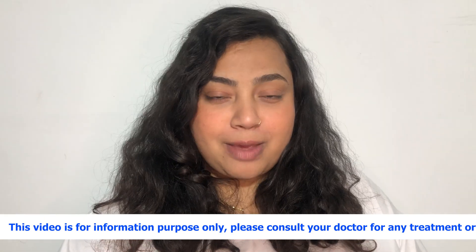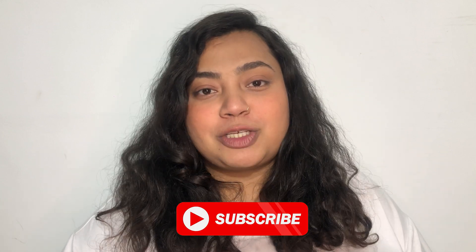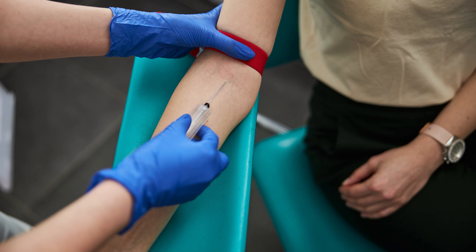Hello everyone, this is Dr. Ananya. Welcome to my channel. In today's video we'll be talking about the complement C3 blood test. Before beginning the video, I'd like you to subscribe to my channel so that I can share all the valuable and useful information with you. First of all, let us know what this test is.